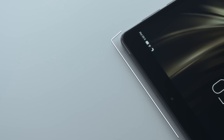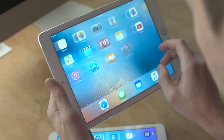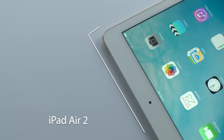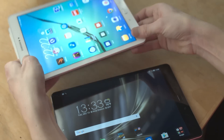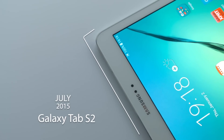Here we have the Asus ZenPad 3S10, which hit the market in August of 2016. It will be going head-to-head with the iPad Air 2, which was released in October 2014, and the Samsung Galaxy Tab S2, which was released in July of 2015.